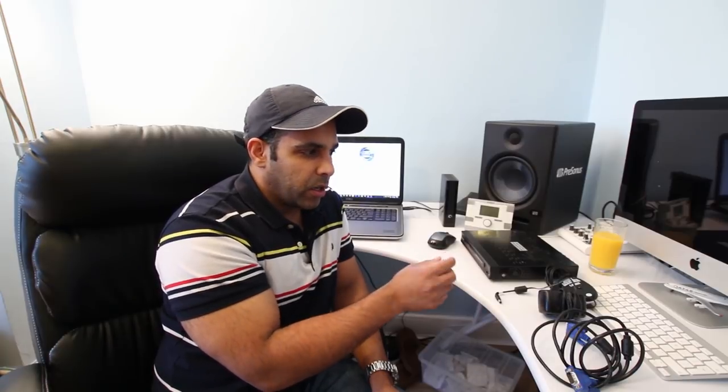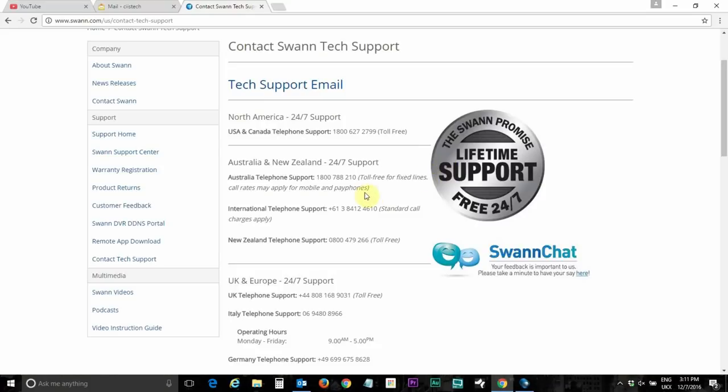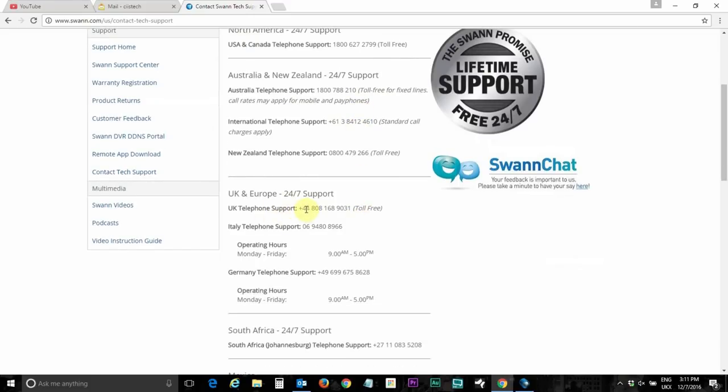I'm going to show you quickly, related to my manufacturer Swan View, which number I called in the UK, and I'll show you different settings and how I went into the menu page. In the UK I called their support number, and I was a bit curious whether it's included in my monthly package or not.